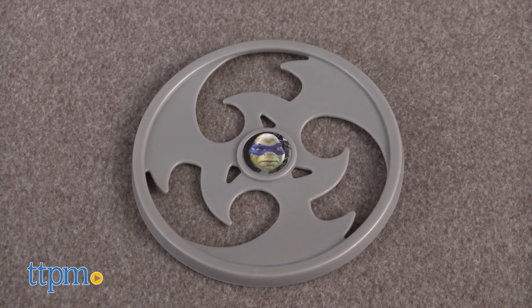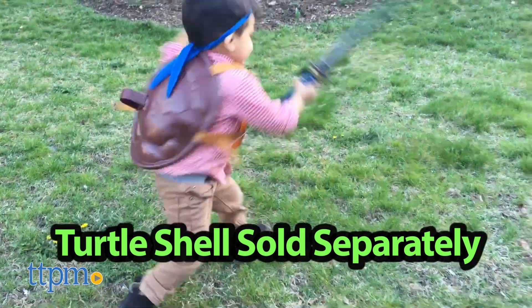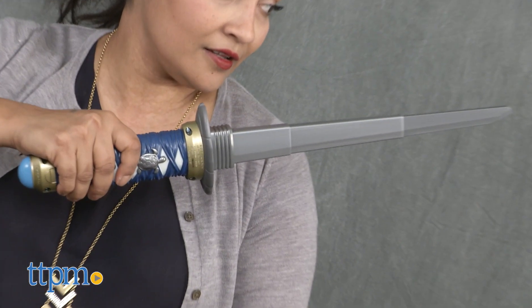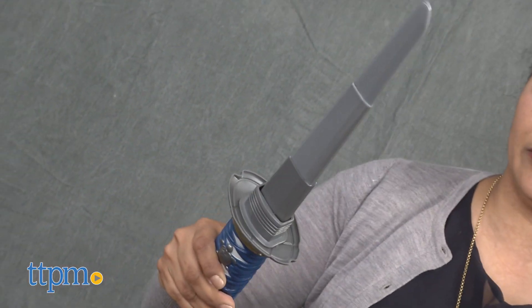We are ready. Leonardo, our fearless leader, is ready to take on the old menace who is back to cause trouble. But no one is getting past our brave turtle. The sword is a concealed sword that can only be activated with a secret button to reveal a full blade — plastic with rounded corners of course, but we are role-playing here.